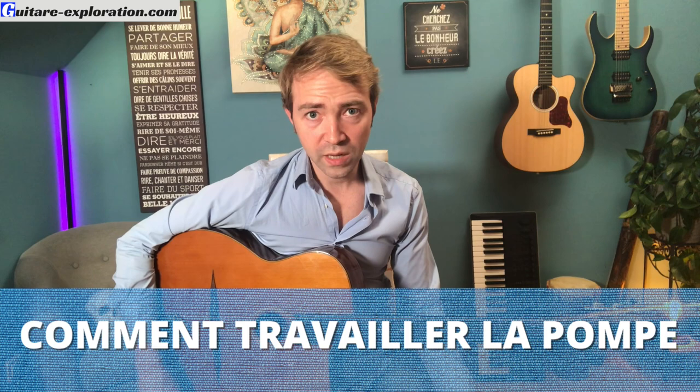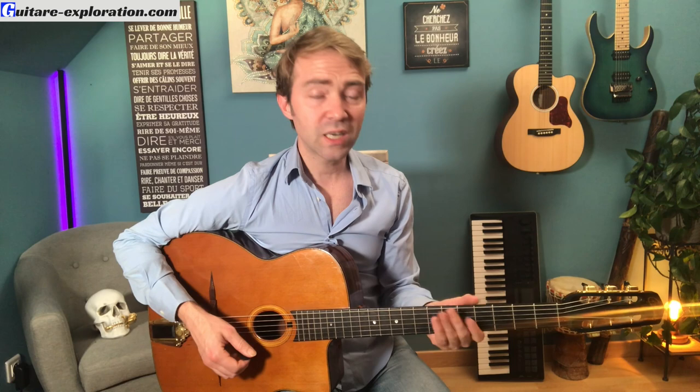Comment travailler la pompe ? Tu reprends tous les conseils que je t'ai donnés. Mais le meilleur des conseils, c'est de jouer par-dessus les disques — tes disques préférés. Tu prends un temps pour travailler tranquillement au métronome, et dès que tu peux, tu prends un disque et tu te fais l'enchaînement d'une traite. Et avec YouTube, tu as vraiment l'embarras du choix. N'hésite pas à regarder des vidéos pour voir comment les mecs accompagnent : leur voicing, leur relance. Le mimétisme, c'est vraiment une grosse part de l'apprentissage. L'art ne s'apprend pas dans les livres.